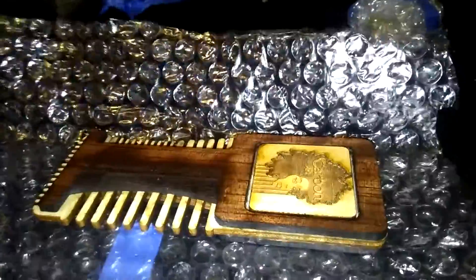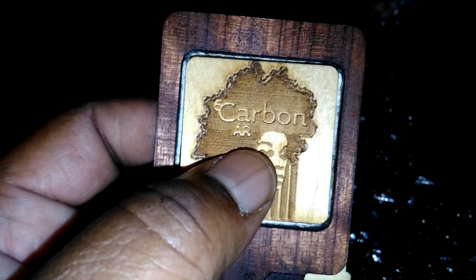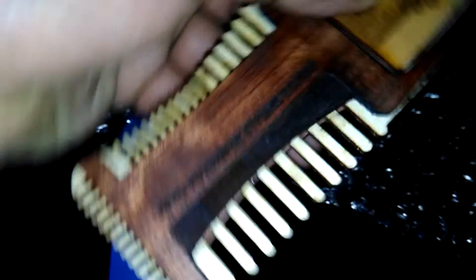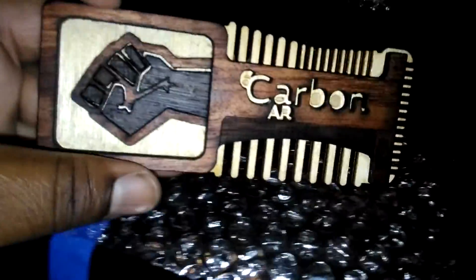They take great care to make sure it's nice and smooth — double wrapped. Oh, look at that — carbon AR! Look at how they did this, everybody. They did a little bit of burly wood detailing. Afro-futuristic styling tones — if you're into your Black consciousness, bam, there you go. You need one of these, especially if you got a beard game going on.